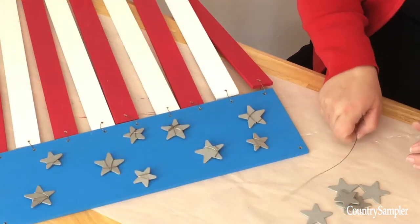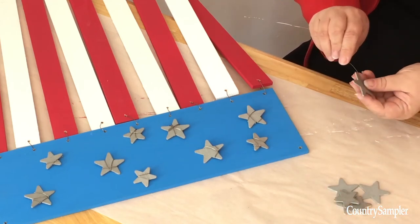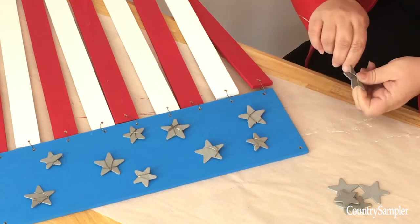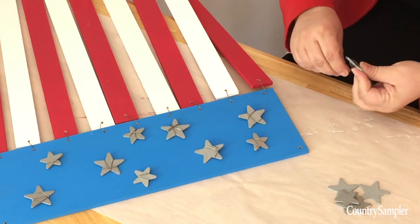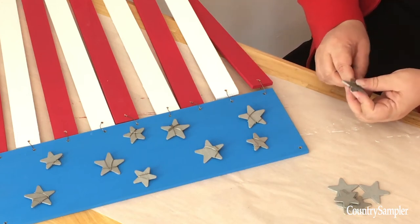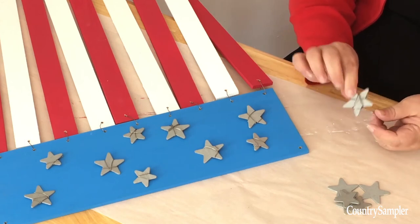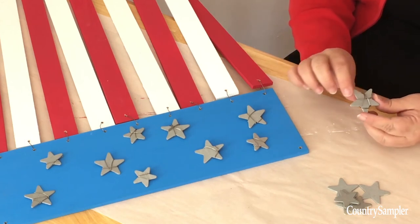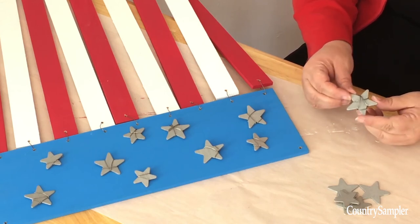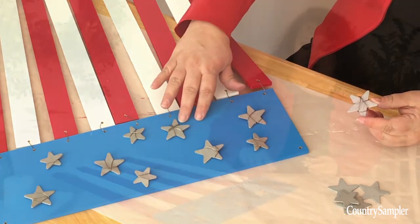For the stars you're going to want to wrap a piece of wire randomly around the star in different patterns. Don't worry if they look different or don't have the same design, because it's really not going to matter — you want a variety. Then after you wrap the wire around your stars, hot glue them in a random pattern on your blue board like we did here.